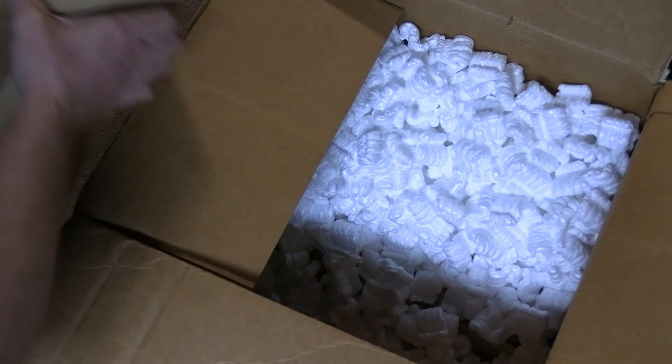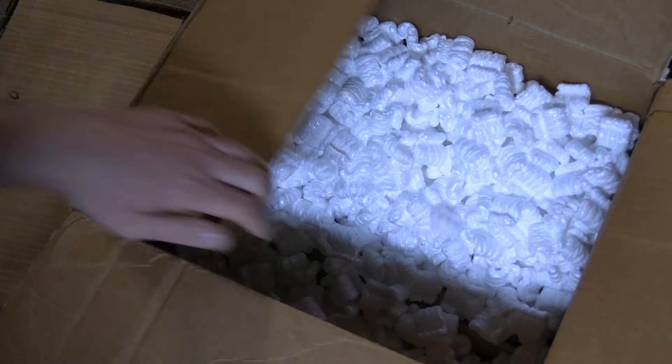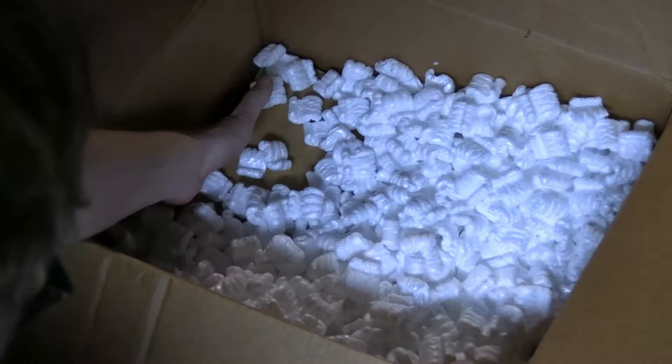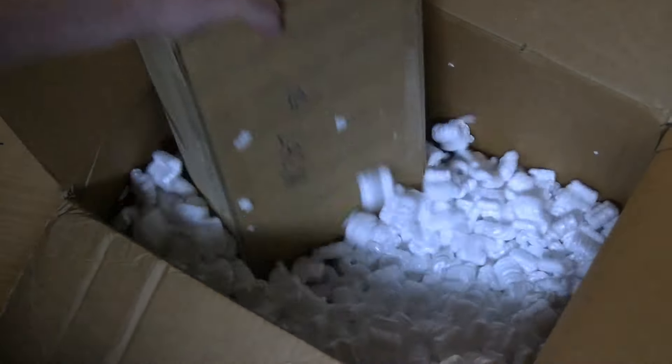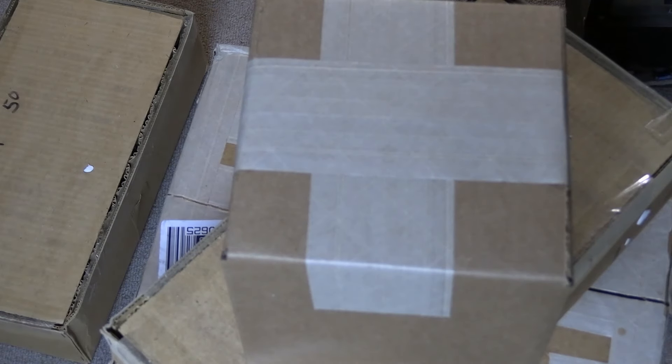So these might have been surplus from when the Soviet Union collapsed. There's another little tray of these in here. And then I bought some other tubes too — particular tubes that will work in Predictors. These ones I think are more likely to be American-made, but we shall see.